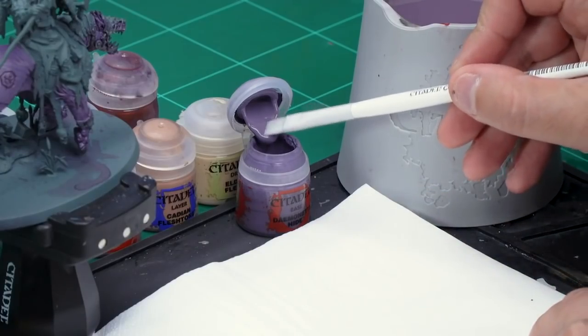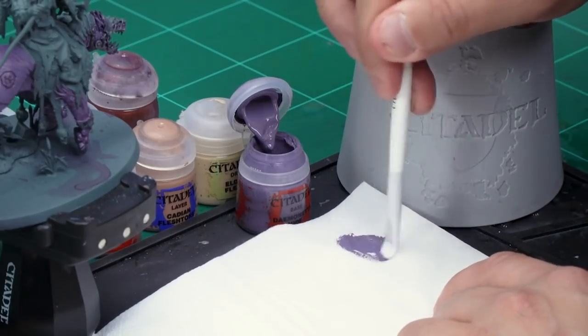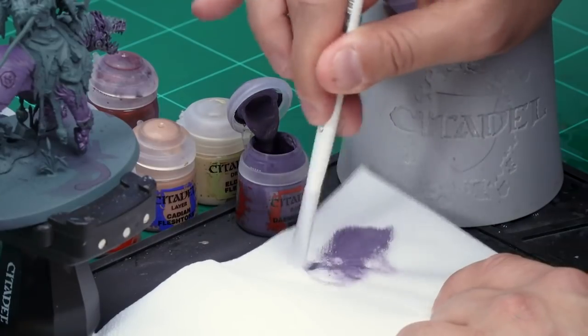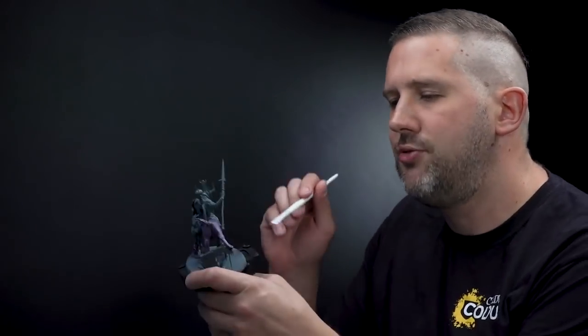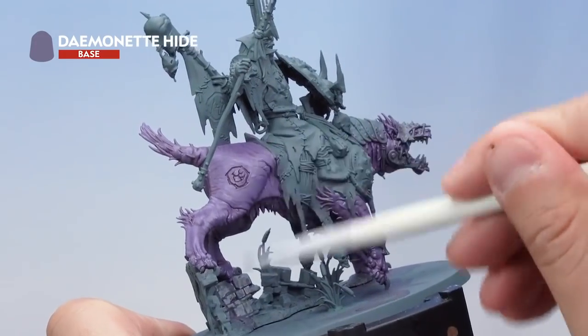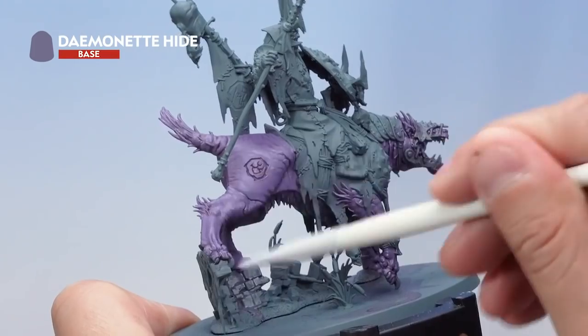For all the dry brushes I'm using my medium dry brush. Let's start off with Daemonette Hide — take it from the pot and apply it to a piece of tissue paper. What I'm doing here is getting rid of almost all the paint onto the tissue paper, working it in and leaving very little left on the brush. Then onto my Great Gnash Tooth — dry brushing it all over the skin. It'll be quite subtle to begin with, but you'll slowly start to see some of the details being picked up.